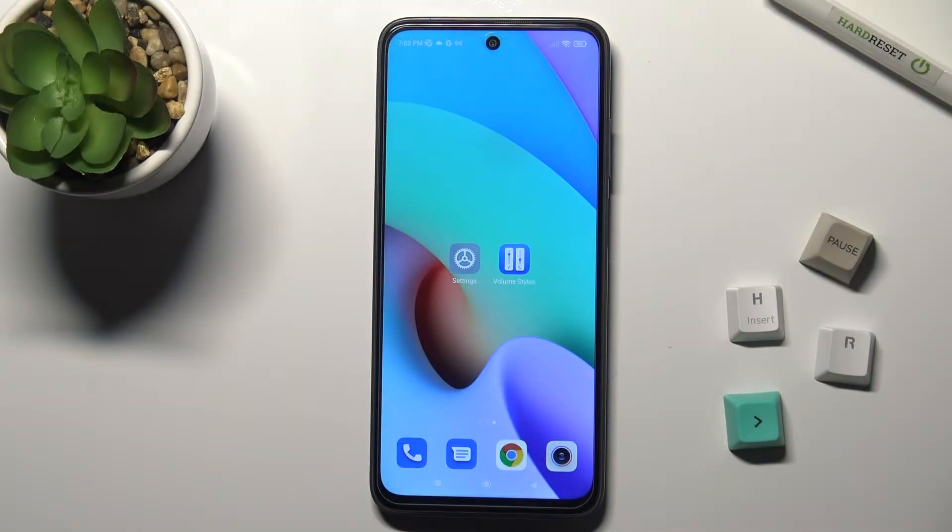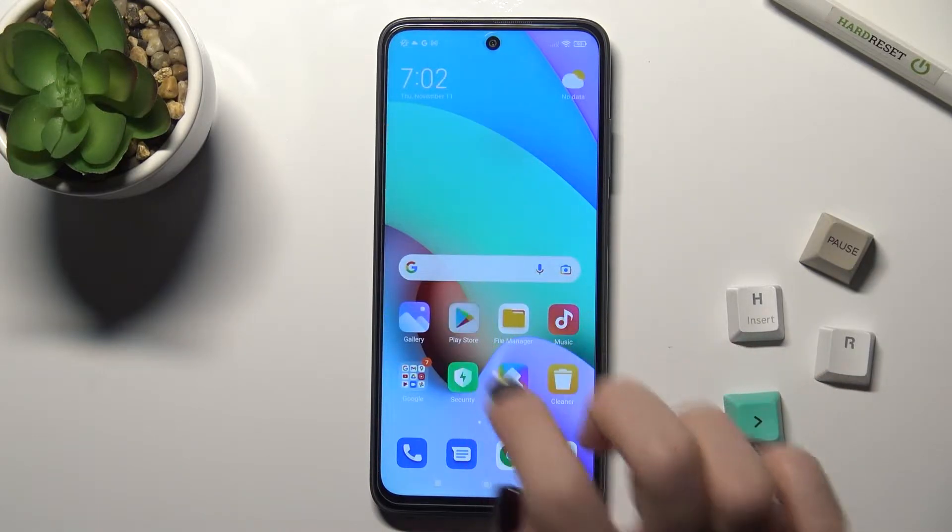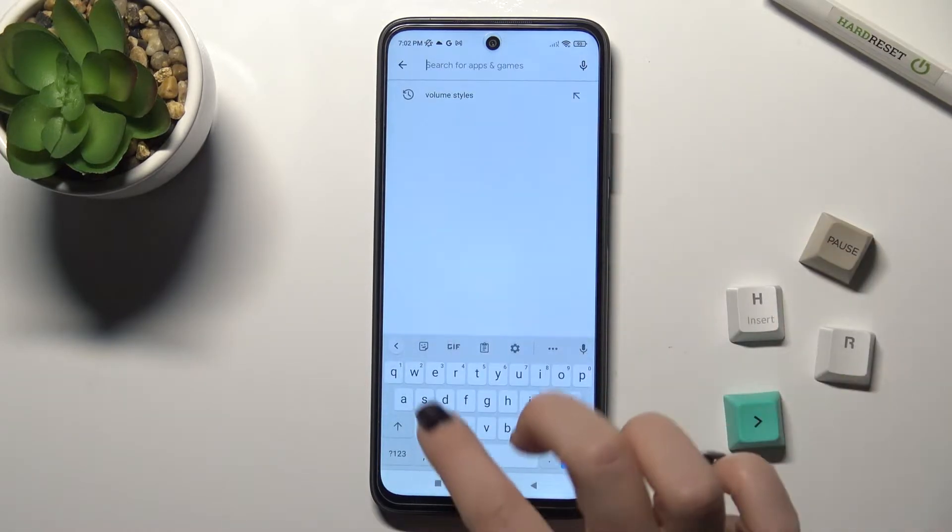Welcome. Today we're looking at the Xiaomi Redmi 10, and I'll show you how to check battery health on this device. First, go to the Play Store and in the search bar type 'Ampere'.